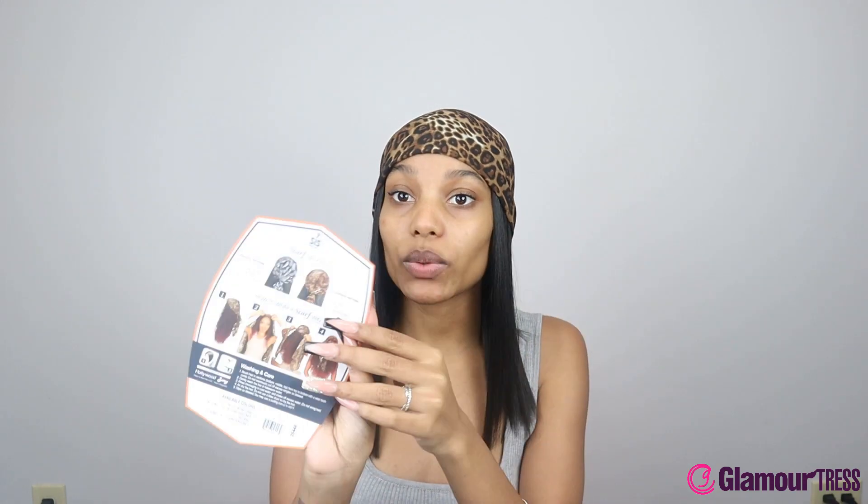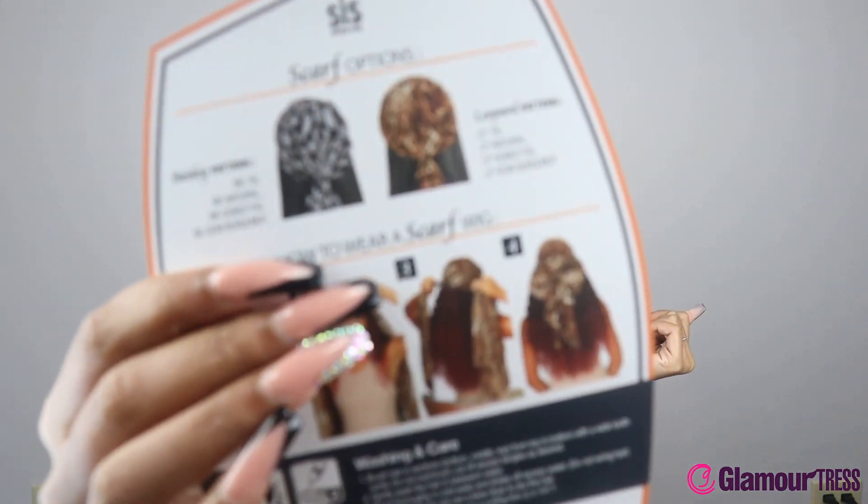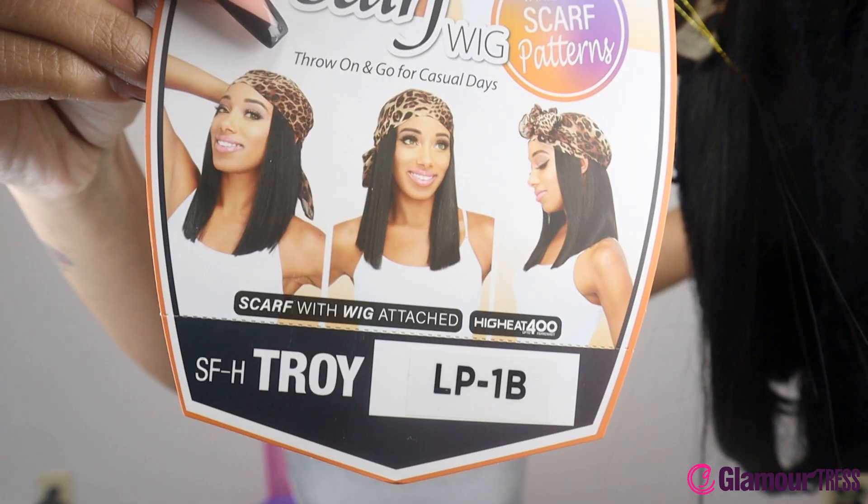As you guys know, it comes with a scarf already attached, and this scarf is the cheetah print one. They also have a paisley one right here on the back. You can wear this scarf in many different ways because it's pretty long, so it's really versatile.